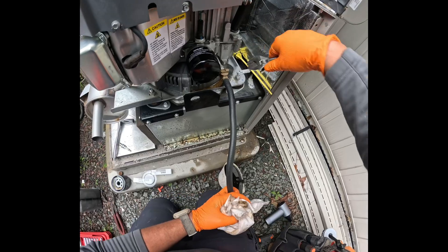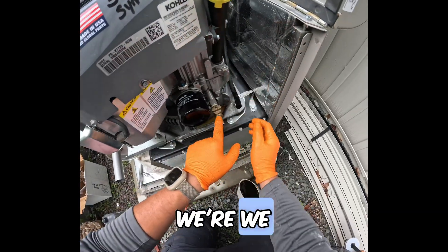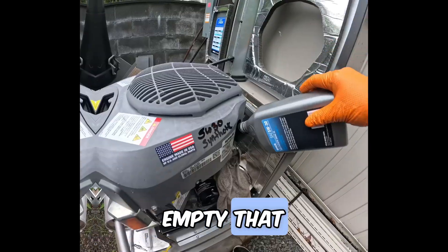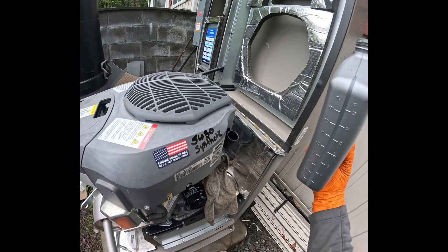Shut this back off carefully. Now that this is off, we can take this hose off. Now that that's off, we close this up and finish cleaning this up here. Next thing we ought to do is get oil into the motor. Empty that out. Did you guys know you're supposed to pour oil like that? Now you do.